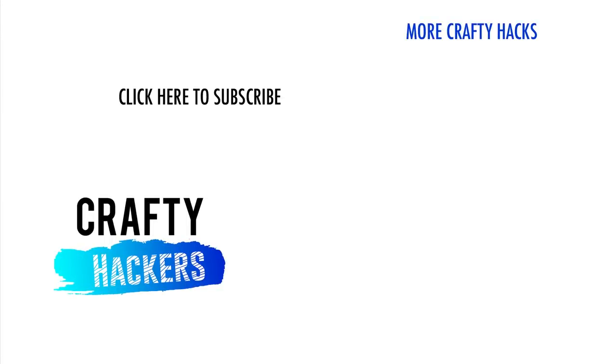Which school hack will you use the most? Let us know in the comments and feel free to share your own tricks for a successful semester! Thanks for watching Crafty Hackers! We'll see you next time!